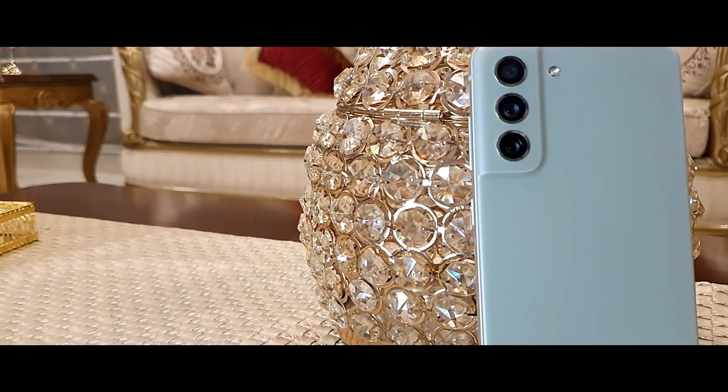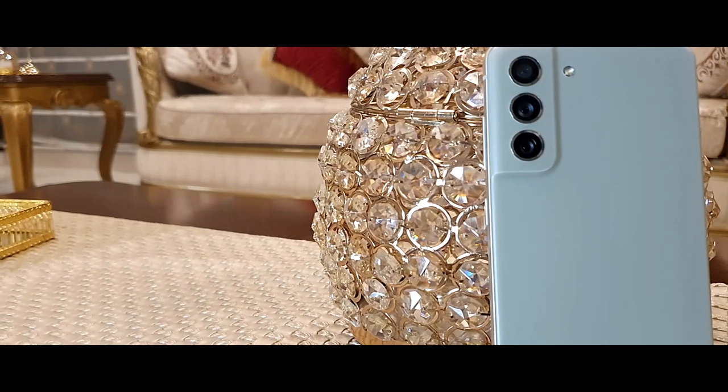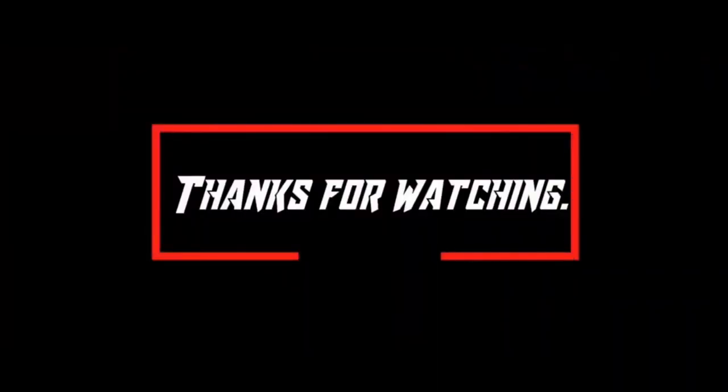Anyway, that's pretty much it for this video. If you liked it, make sure you give it a like, and if you're new, consider subscribing to become part of this channel. Thanks for watching and goodbye.